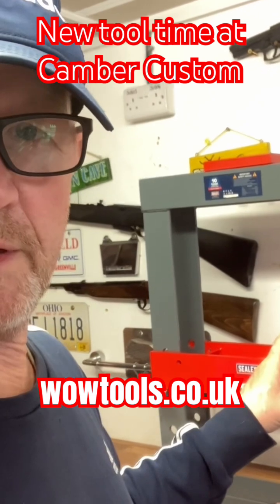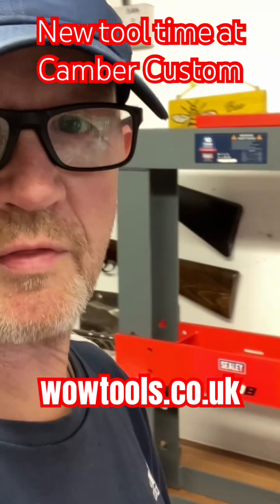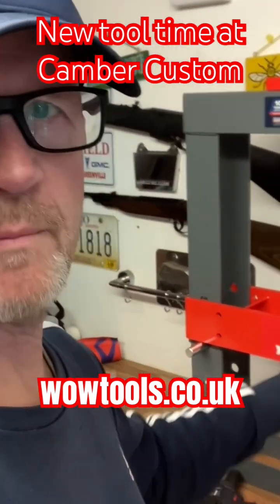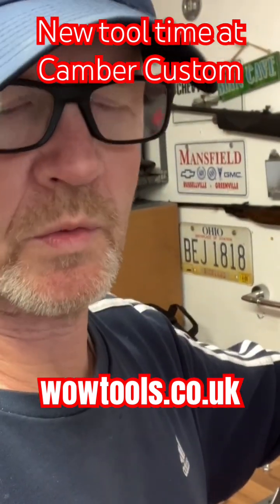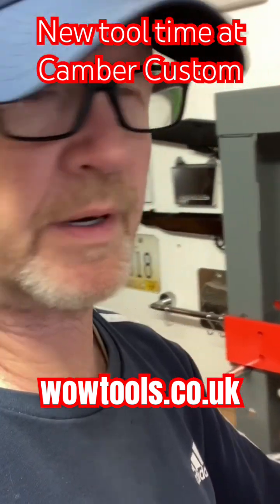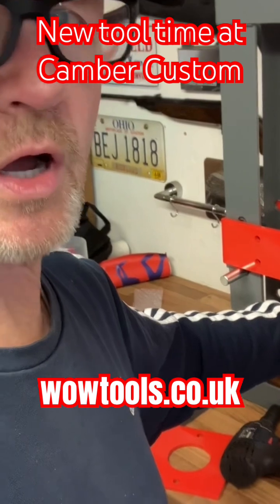Here it is, but it's not complete yet — I'm just assembling it. I was initially thinking about doing a full assembly video, but I'm going to be honest: if you're buying one of these, you'll know how to put it together. The instructions are very basic, there's only a few nuts and bolts, you can't really go wrong.